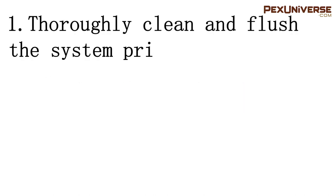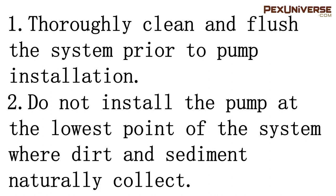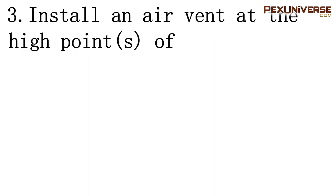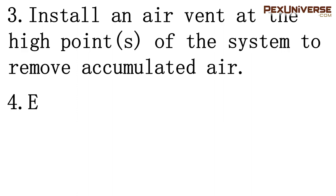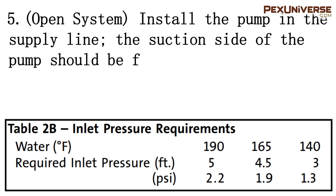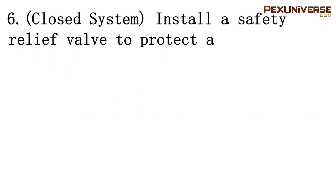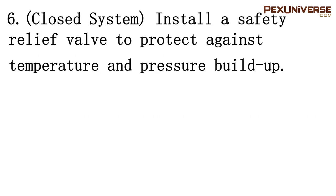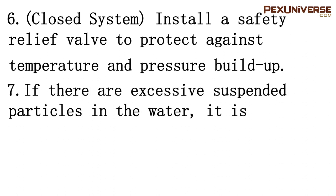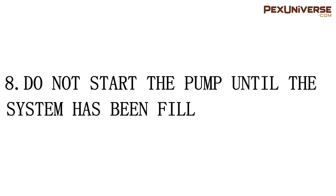Thoroughly clean and flush the system prior to pump installation. Do not install the pump at the lowest point of the system where dirt and sediment naturally collect. Install an air vent at the high point of the system to remove accumulated air. Ensure water does not enter the terminal box during installation. In an open system, install the pump in the supply line and ensure the suction side is flooded with water, meeting the static head requirement from table 2b. In a closed loop, install a safety relief valve to protect against temperature and pressure buildup. If there are excessive suspended particles in the water, install a strainer or filter and clean it regularly. Lastly, do not start the pump until the system has been filled.